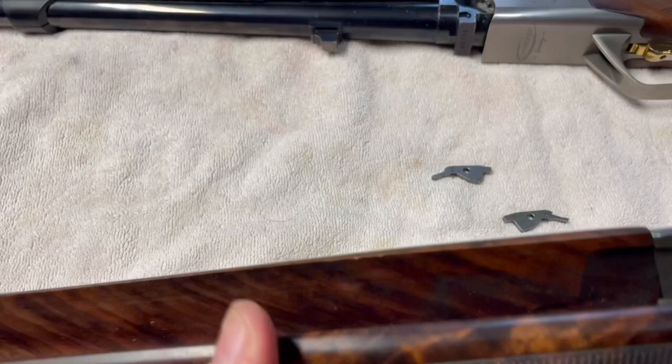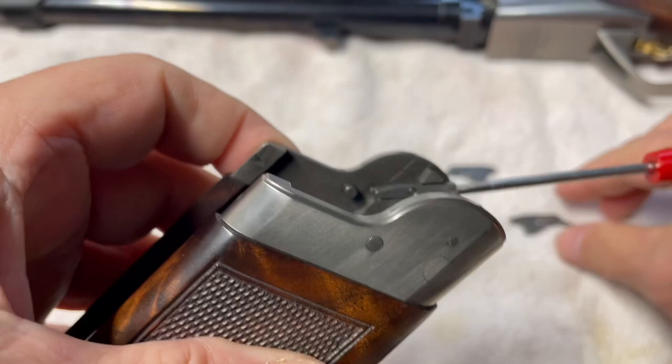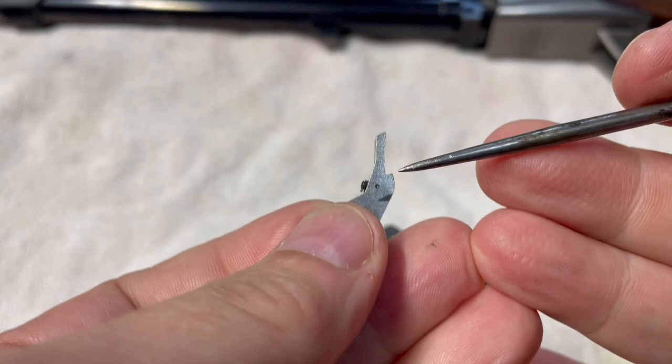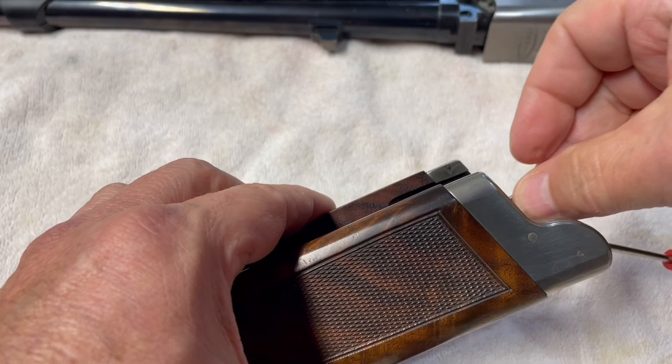To put it back together and have it be ejectors again, you simply reinstall these. Push down with your finger, insert a little pocket screwdriver in here, and then grab these little things. Now you've got to be careful which one you put in — there are two little dents on each one. See this little divot, this little dot? That needs to be so that you can see it on the outside of the gun.